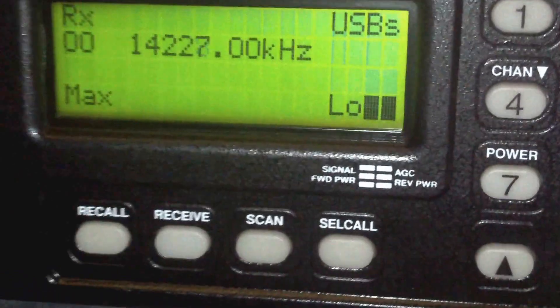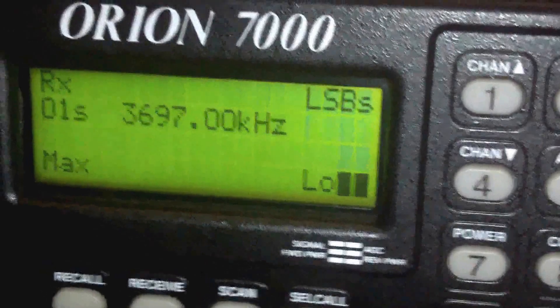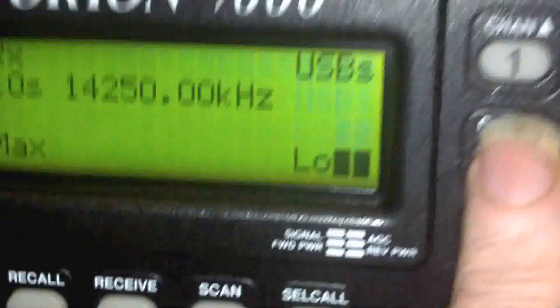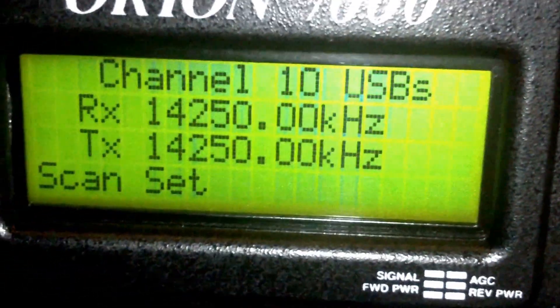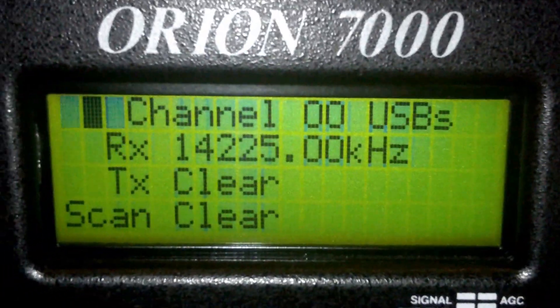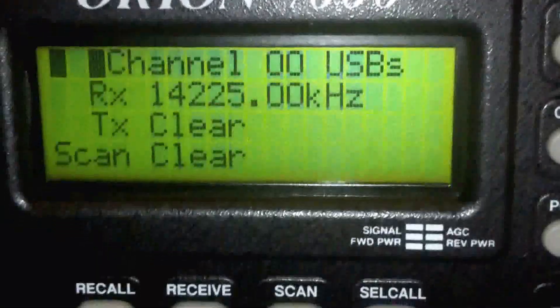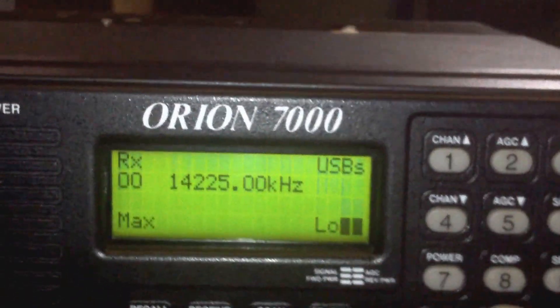I'm tuning up and down in 1kc steps at the moment, and now I can change channels — that interference is off my LED lights. If I go to channel 10, I can set TX and RX per channel, and scan set, USB. You can clear TX or program it in. There are 99 basic channels, and when you've done that you can go back to that channel and store it.